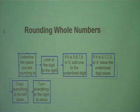Today's lesson is going to be on rounding whole numbers and decimals. First, we're going to look at the flow map for the steps for rounding whole numbers.